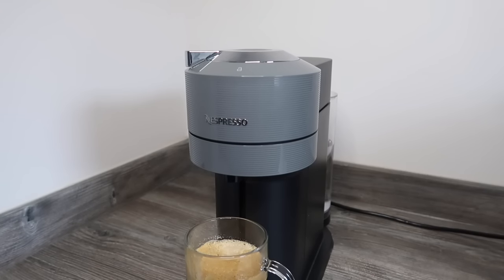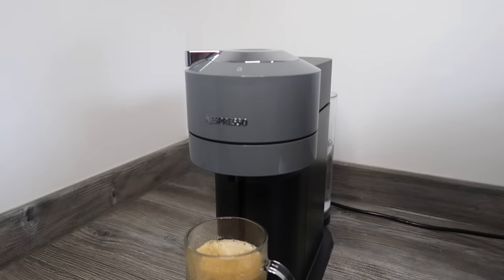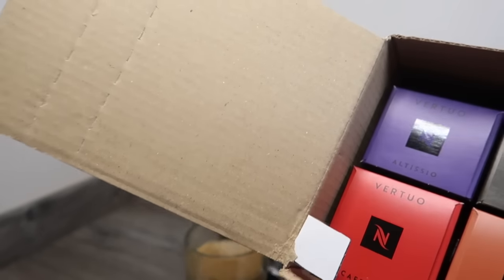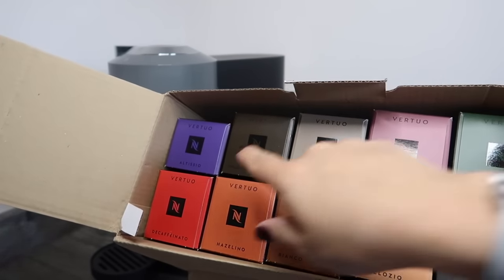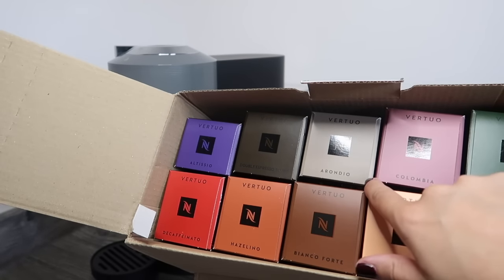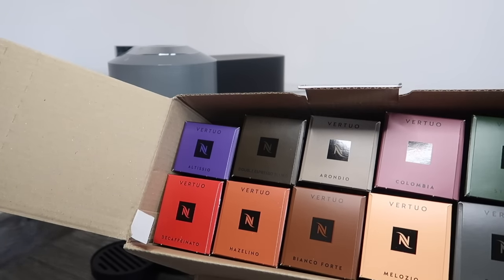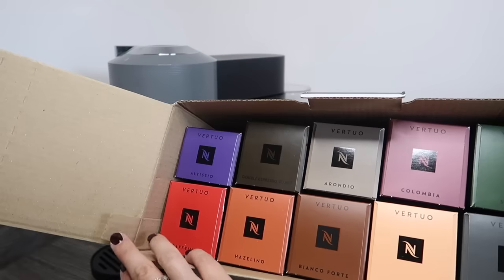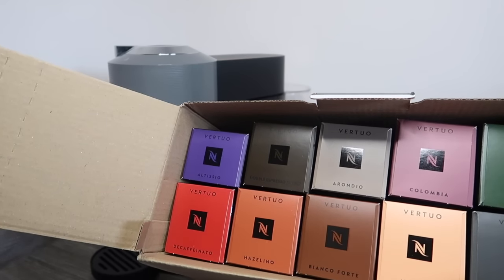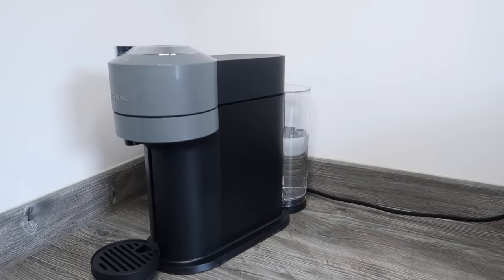At the moment they're running a promotion where if you buy the machine — which retails at £150 — you get £50 worth of coffee for free. So you get all of these included: Altissio, Double Espresso Scuro, Arondio, Stormio, Fortado, Melozio, Bianco Forte, Hazelino which is hazelnut flavoured, and Decaffeinito — 10 in each box. In my next video I'll compare this machine with the other Nespresso Virtuo machine and go into more detail about cup sizes. Hit that subscribe button and let me know what other Nespresso videos you'd like to see. Thanks so much for watching, bye guys!